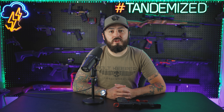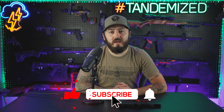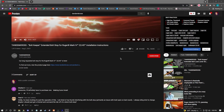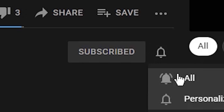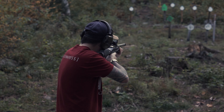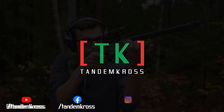As usual, thank you for watching our video. If you want any information on any of our products, the link to our webpage is down below. Appreciate all the support we've gotten recently — make sure you like and subscribe, and I'll see you guys in the next video. Make sure to like, subscribe, and share this video on whatever social media platform you use. I'm Luke with Tandem Cross, and we're here to make your good guns great. Keep up with us on social media for daily updates. I'll see you next time.